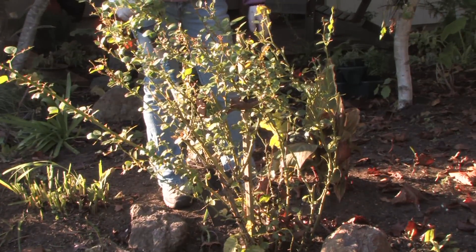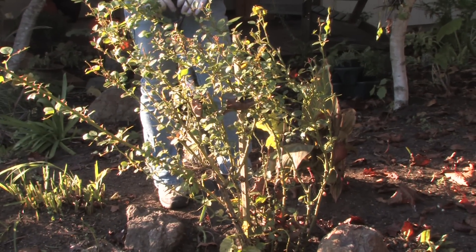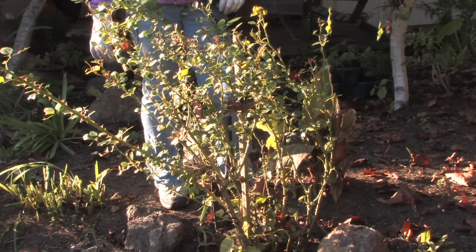This rose was here when we moved in and it's kind of to the edge — the deer are getting to it and it's just not doing that well. It's reaching for the sun. It's the fall and I think it's a good time to transplant it.